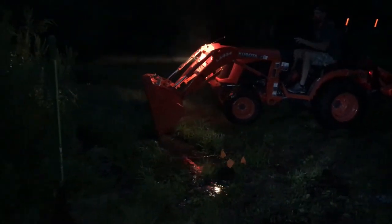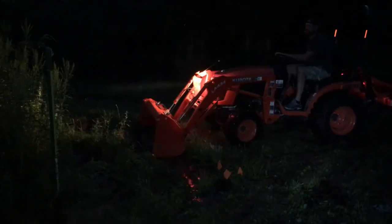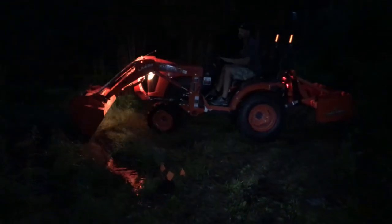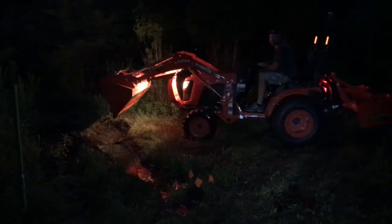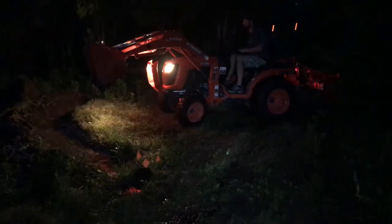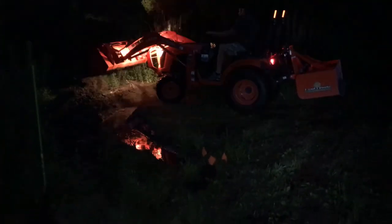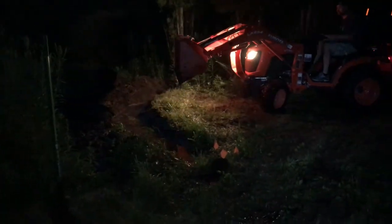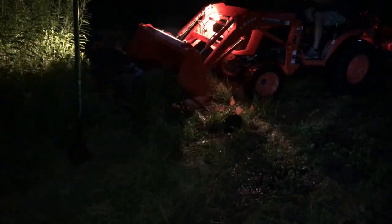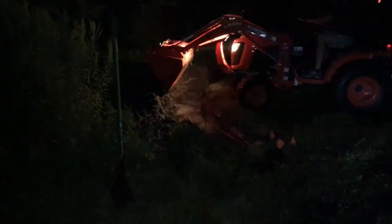If you couldn't follow the live conversation: I was digging a hole that kept filling up with water and I couldn't see the bottom. Bob's idea — we won't call it a good idea yet, just an idea — was to use the tractor to dig a trench or hole next to where I'm digging so the water drains away, allowing me to see what I'm doing.